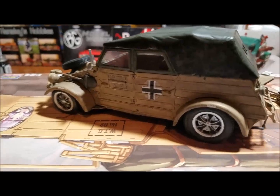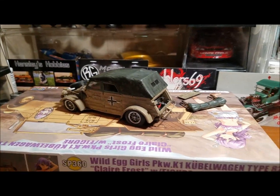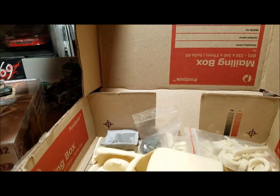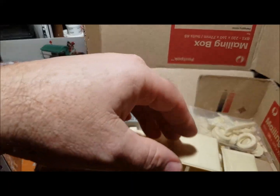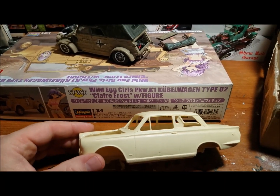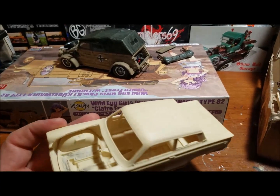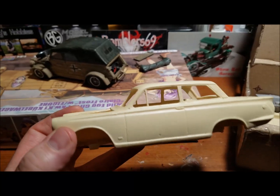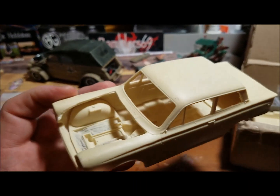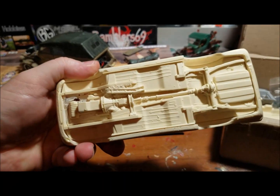Alright, so that's my Kuba Wagon. Like I said, I'll have a build video up tomorrow on that. But right now, my next project — I think I've shown y'all this before a long time ago — this is a Ford Cortina, it's a Lotus Cortina, and it's a curbside kit. It's a resin kit out of Australia, and I've already cut the hood open on it.